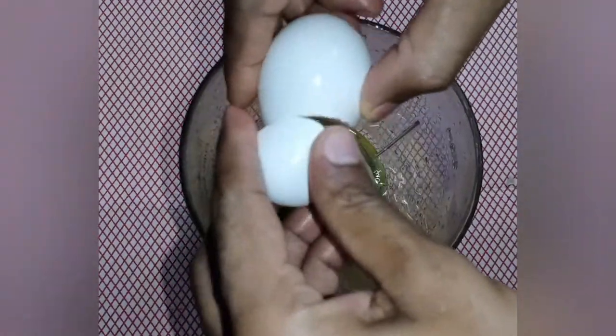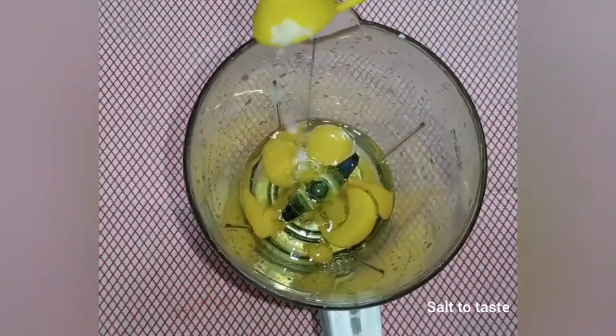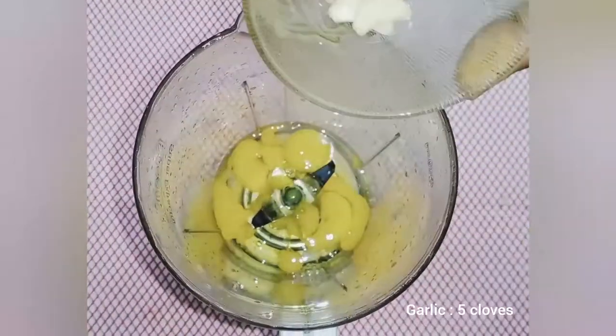If you are going to make the shell, we will use a 1-2 teaspoon — that will make it better.